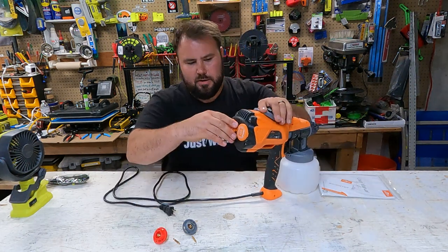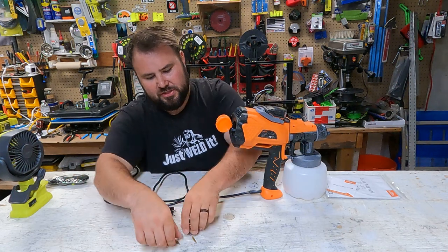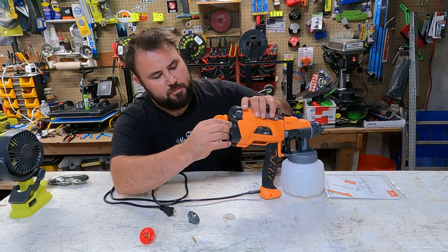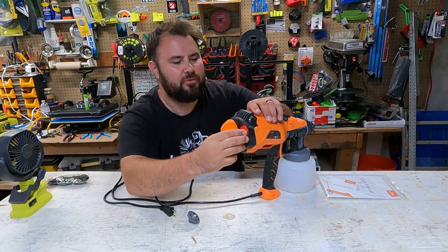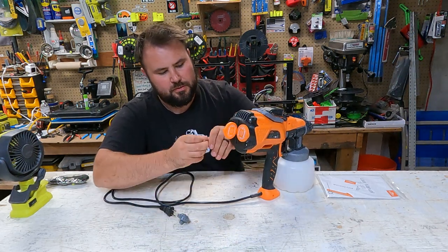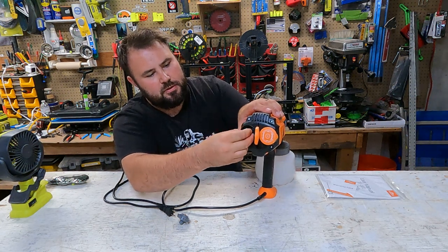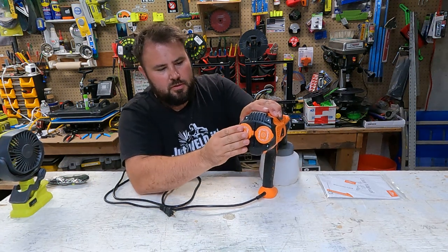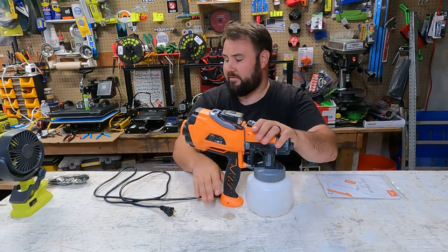If we take a look at the back of it right here, this is actually where you store the extra two nozzles and pins. So we're going to put that back there just like that, put this right over top of it — it snaps into place. We'll put this one here too, just like so. Snaps into place. That's actually really cool that you can have that.